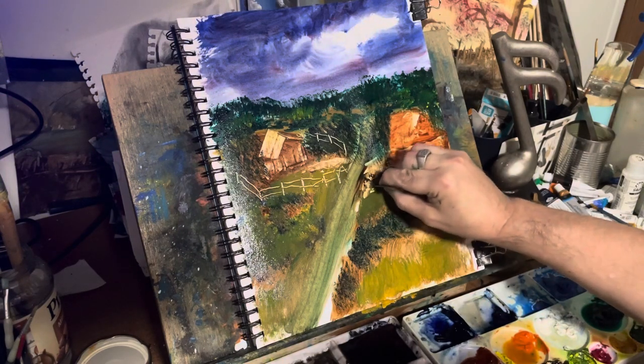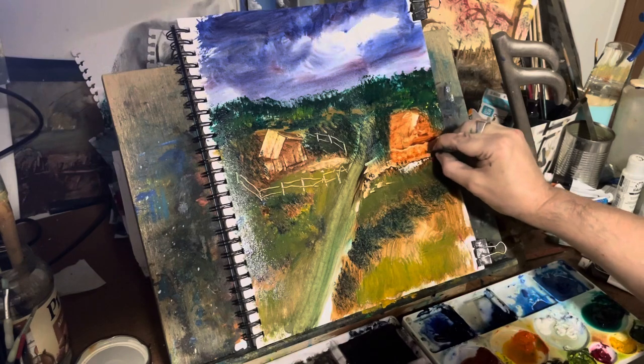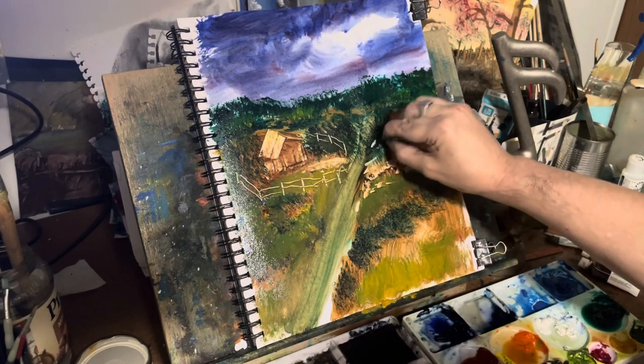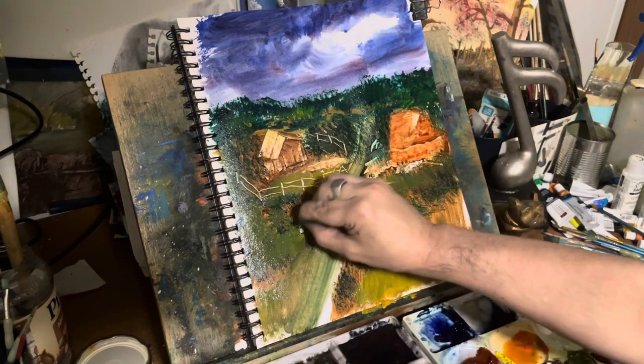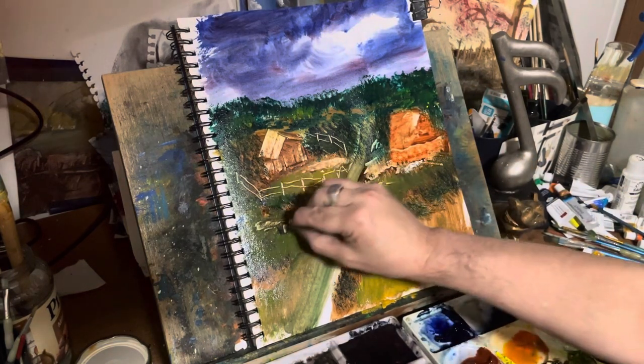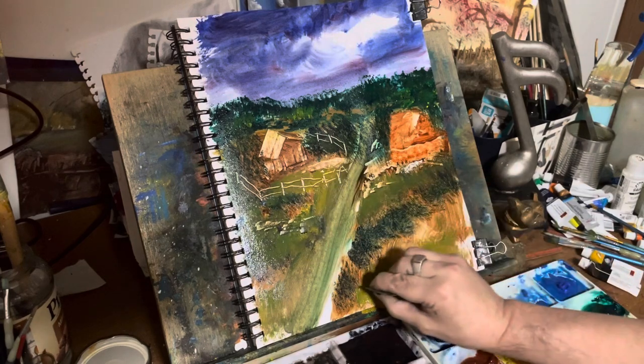I'm doing some scraping — I made a nice little fence going around that one structure — and just kind of fooling around with little bitty rocks here and there.